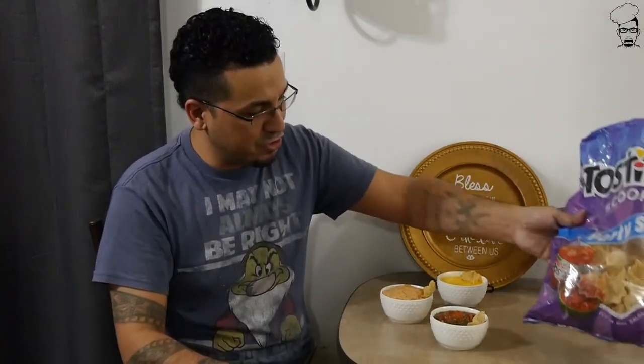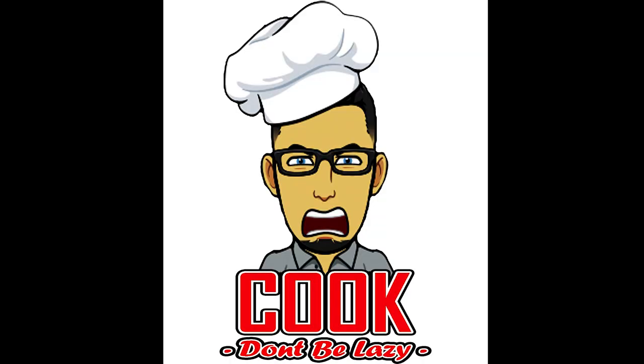The only thing left is a big old bag of chips so you can start diving into these dips. Mr. Troy, thank you for the recommendation — I'm sure you and your guests are going to enjoy these dips. They taste very good. For the rest of you, I'll see you guys next week here on Cook. Don't be lazy.